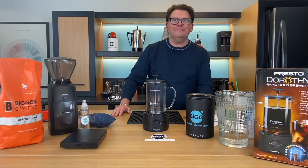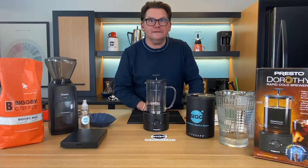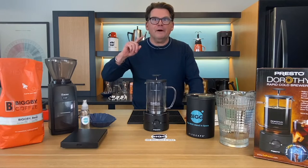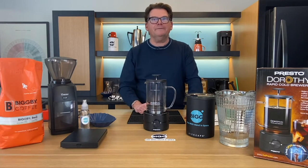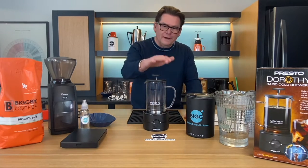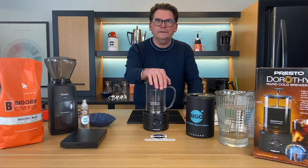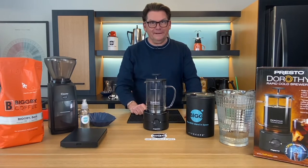Oh, hey there. Welcome to Bean Basics with Bob and Michelle. Welcome to Sunny Saugatuck and welcome to the Obis Lab. Today we're talking about cold brew again. We've talked about cold brew a couple of times — we'll put those episodes up here so you can compare and contrast. But what we're talking about today is a machine that makes cold brew in one hour instead of 24 hours. And that's really a big deal.